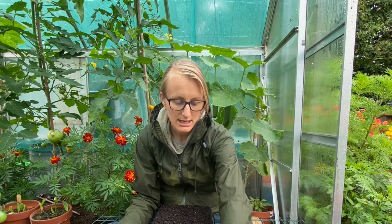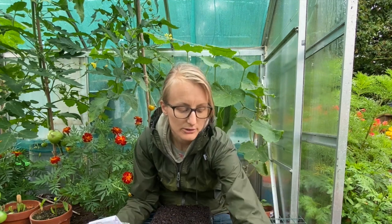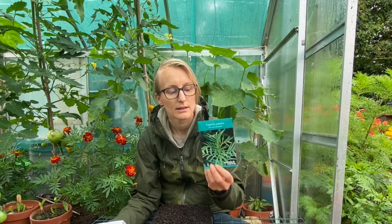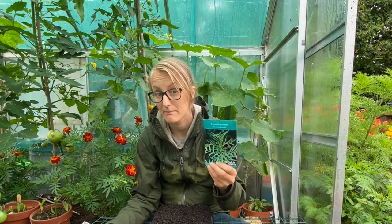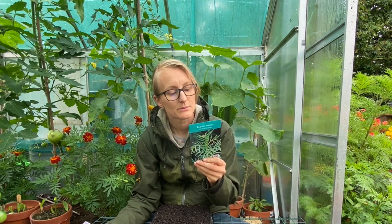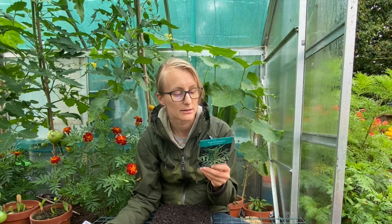So I am going to sow some chard and some beetroot, some herbs, and also this tagetes — sorry, Mexican marigold it's called — or Tagetes minuta. I got a tip about this on Instagram because I have a lot of bindweed.